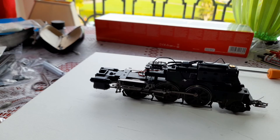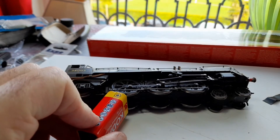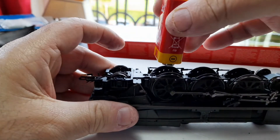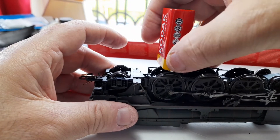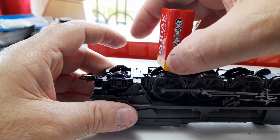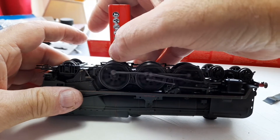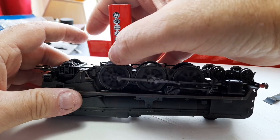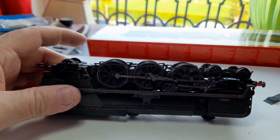Body back on and then we'll give her a test. Let's give it a quick test with the battery before putting it on the test track to make sure it all runs. Seems good to me — no jerking. Right, put on the track and we'll see what she does.